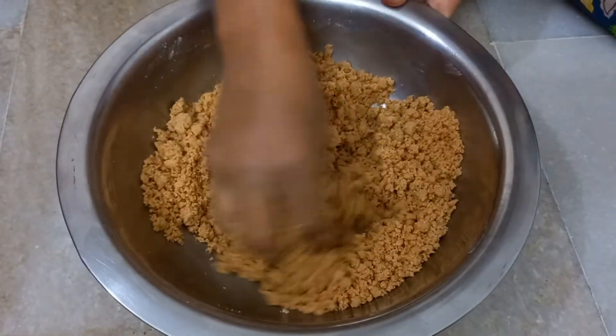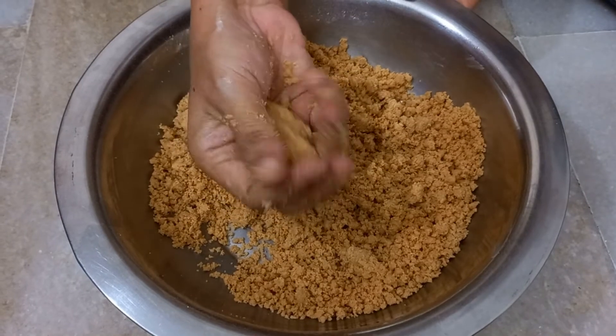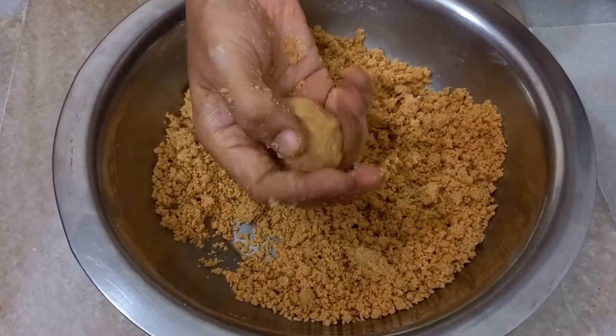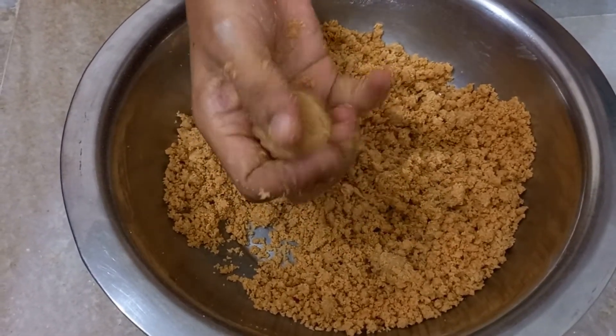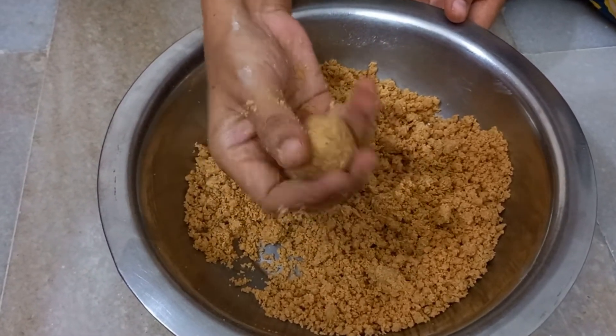Now using your hands, shape the mixture into round balls the size of a big lime. The ghee should be just enough to hold the powder together and not drip while making the balls.